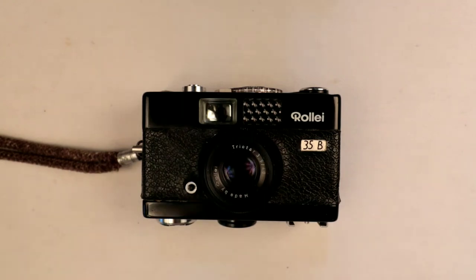Hello again, welcome back. Today we're looking at a bit of an iconic range of cameras, and this is one of the entry-level versions — the Rollei 35B.